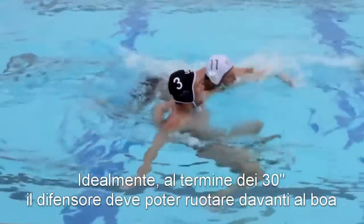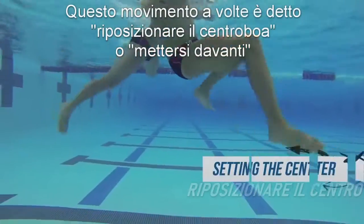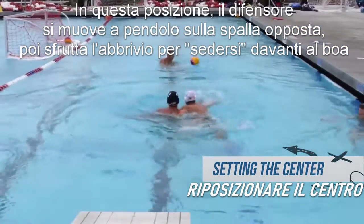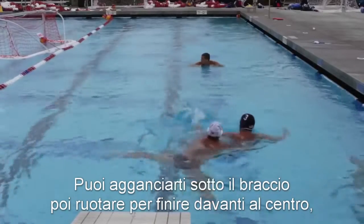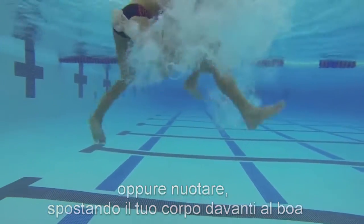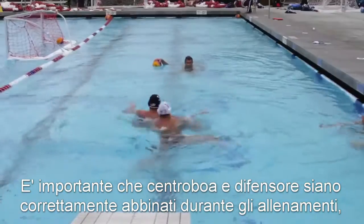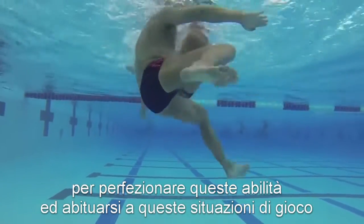Ideally at the end of possessions, defenders should be able to get around and in front of the centers. Sometimes this is called setting the center or fronting. In this position, the defender will pendulum to the opposite side that they started and now move their momentum to sit in front of the center. You can hook under the arm to spin around and end up in front of the center, or you could also swim around and get your body in front of the center this way. It is important for centers and center defenders to be matched up against each other as much as possible in training sessions to perfect these skills and work on these game situations.